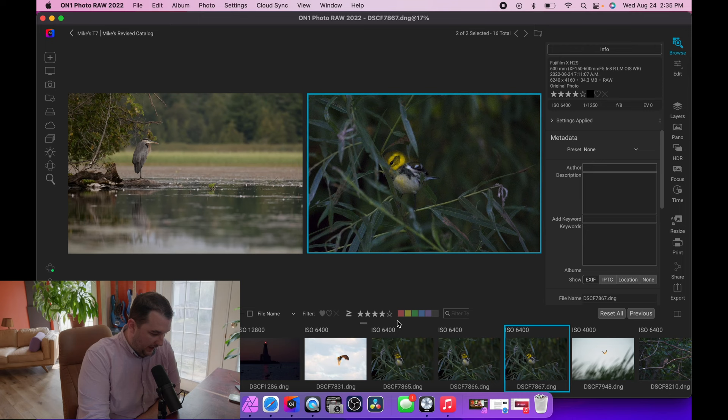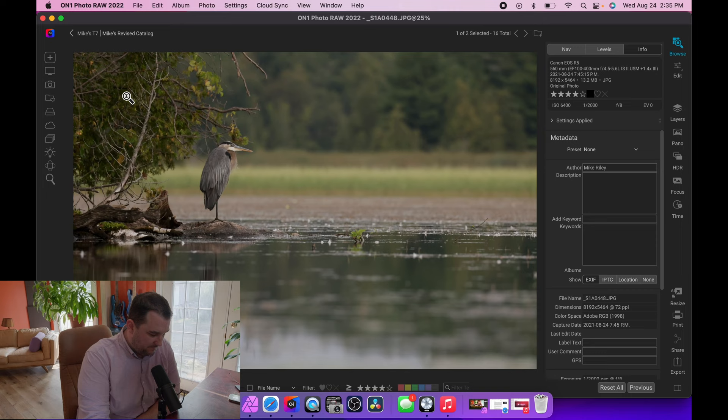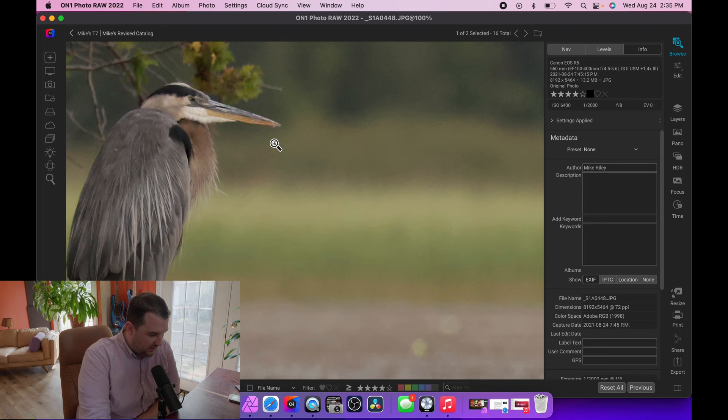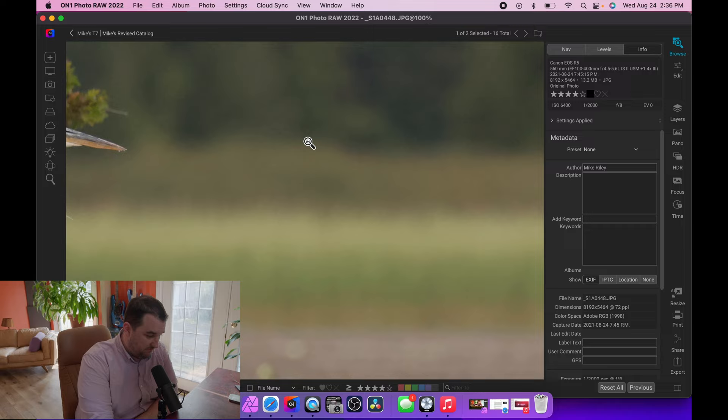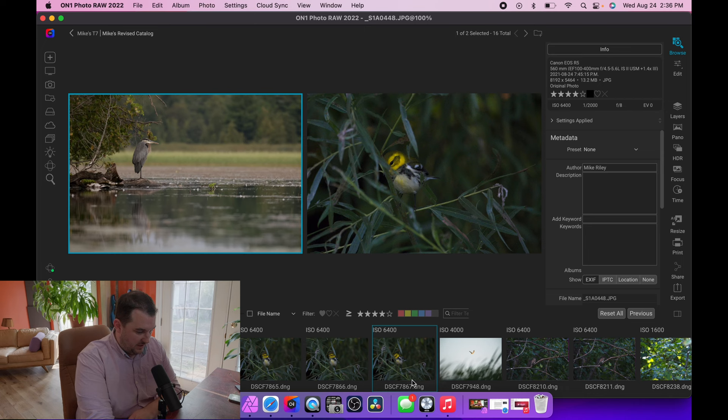We're looking at the Fuji XH2S ISO performance for wildlife. Starting with a baseline: an old R5 shot in JPEG from 560mm at ISO 6400. The shot looks pretty good if you don't crop in. This gives us an idea for noise comparison — it's definitely better than the Fuji, which makes sense given it's a much more expensive full-frame camera.